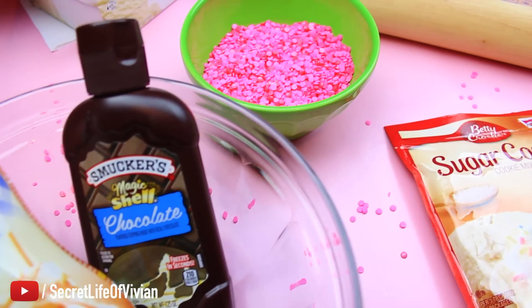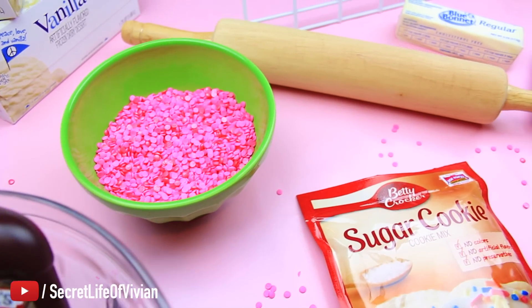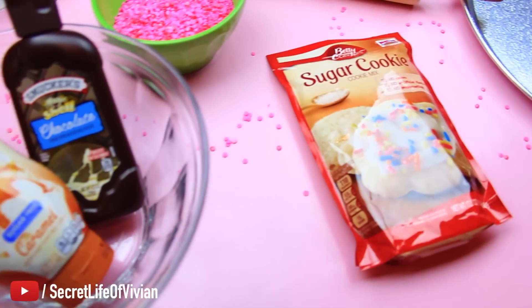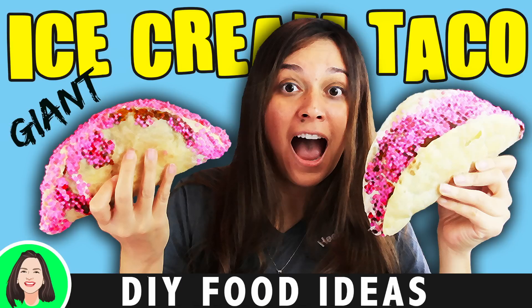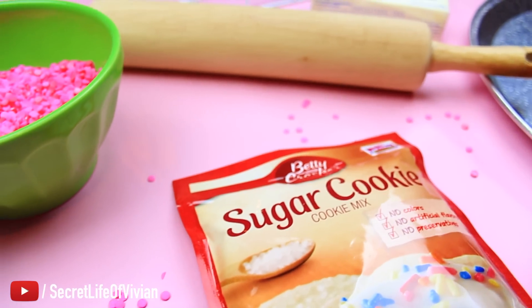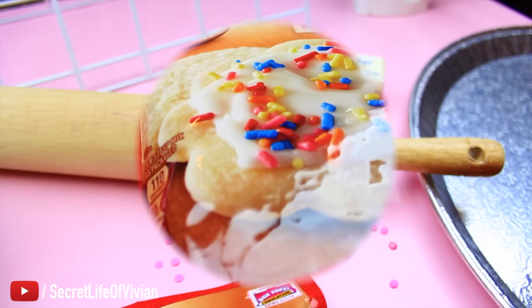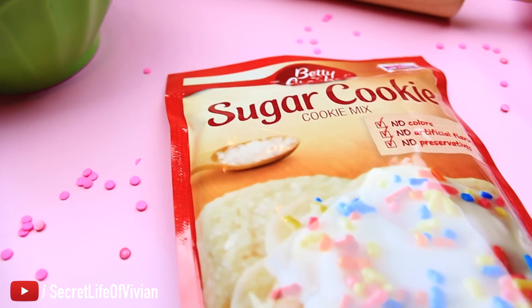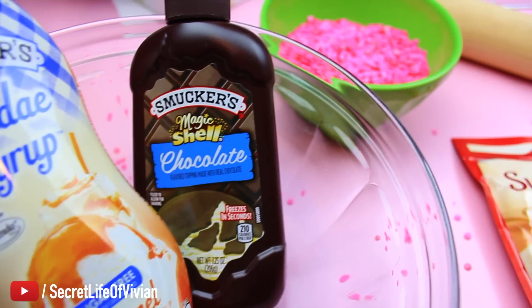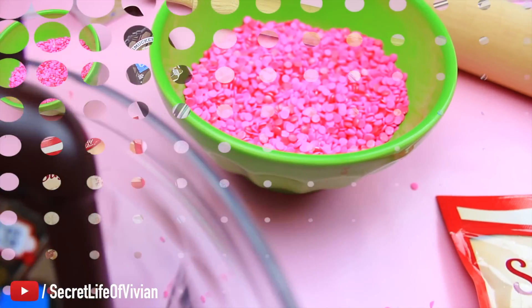Hello, welcome back to another DIY food hack. I have a cool one for you today — we are making two giant ice cream tacos with chocolate and sprinkles on top. It's so good, you've gotta try this one. It's a little messy, let me warn you, because you're working with chocolate, sprinkles, and ice cream — it was a big giant mess.